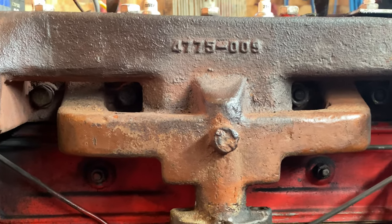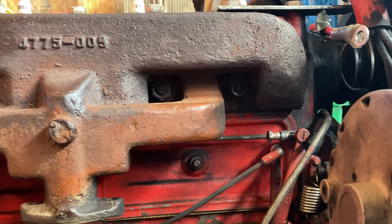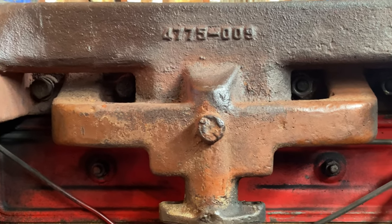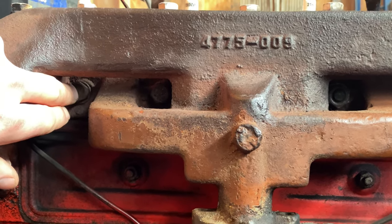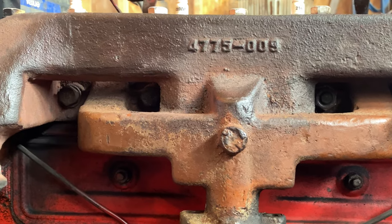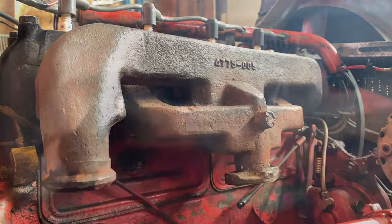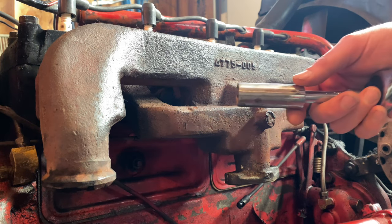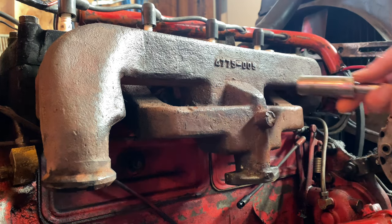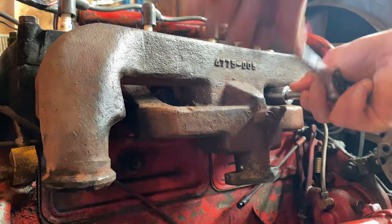To take this manifold off, there are four spots — you can see these nuts right inside there that get taken off. Over on this side, I've only owned this tractor for a few years and it's a lot older than I am. Some genius along the way decided rather than leaving the studs in and using nuts, they put bolts in there. So that's going to be an issue when we go to take those off. I'm using an 11/16ths socket — that's the size of the nuts on this particular one. I did have to shave down this socket a couple of years ago just to get it to fit through here.